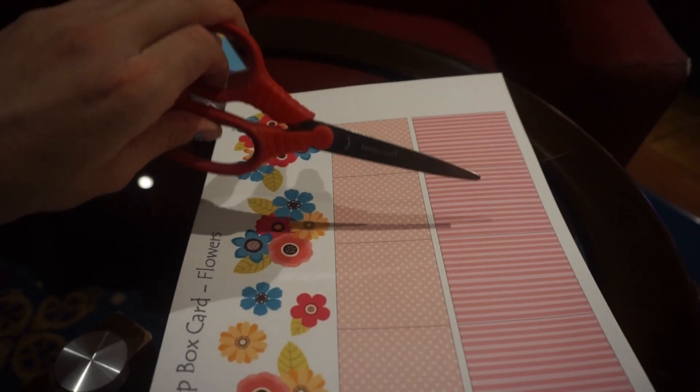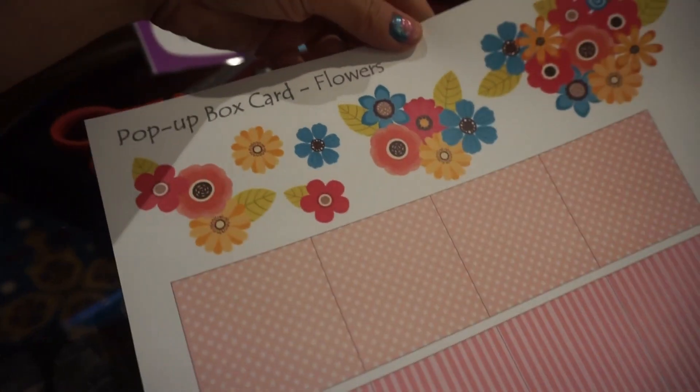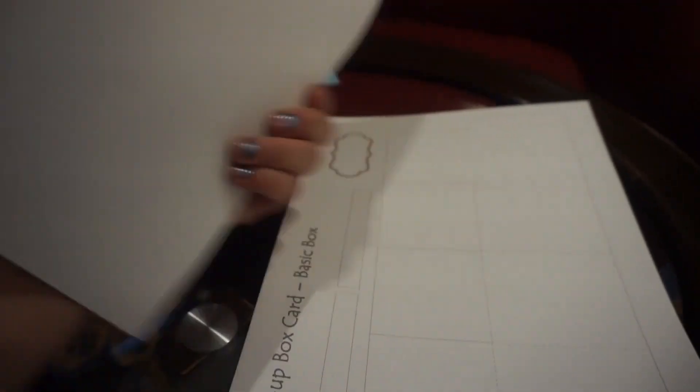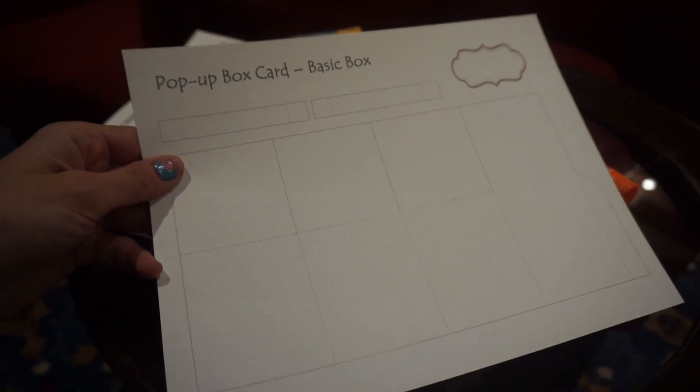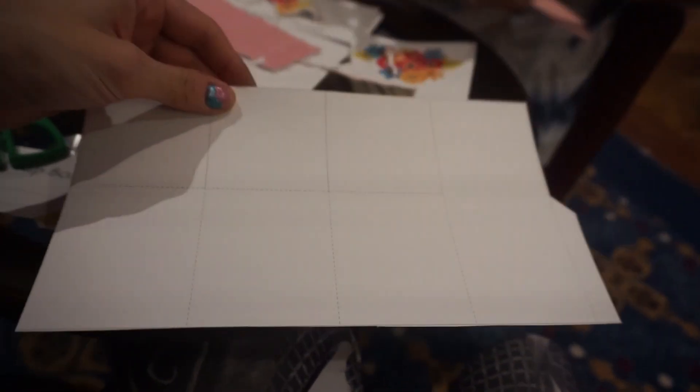So these are the supplies they gave us: a pair of scissors, this pop-up card with flowers, and a pop-up card basic box. We cut this out, and then on the dotted lines it gets folded, and we cut the solid lines like that. And that's what I'm up to — so I cut these little flaps like that.